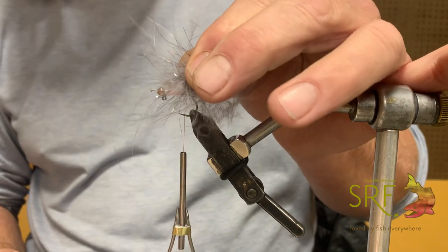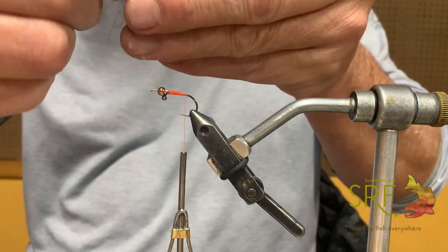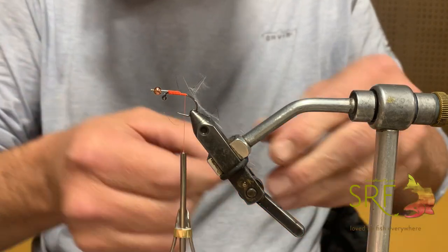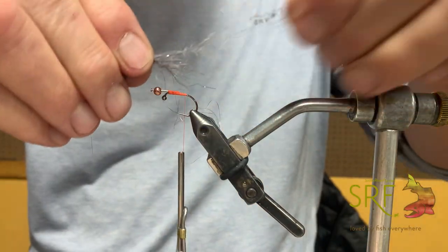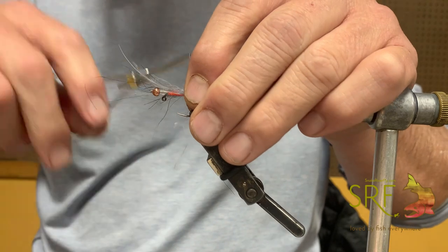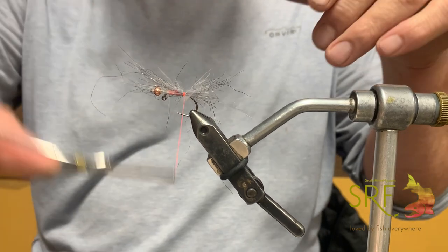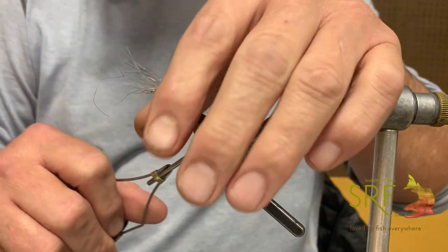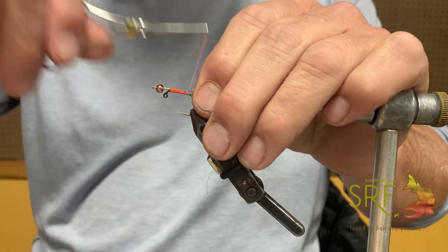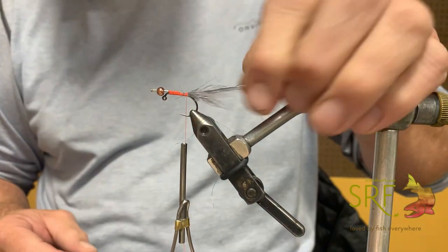The tail is just a clump of Zero G, which is pre-sorted flash and marabou — fiber length is basically three-quarters of an inch to an inch and a half. I'll just align them a little bit and clump dub them right on the back, right above where the barb would be — this is a barbless hook. Pinch on top, get some wraps to make sure the bottom isn't going anywhere, then comb back the other part. That gives us a really rad leech or minnow tail, and you don't really need to cut anything.